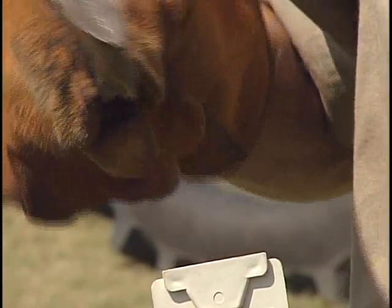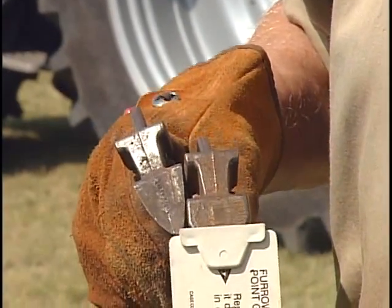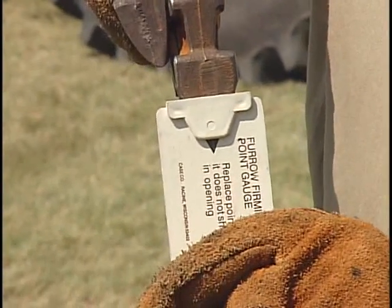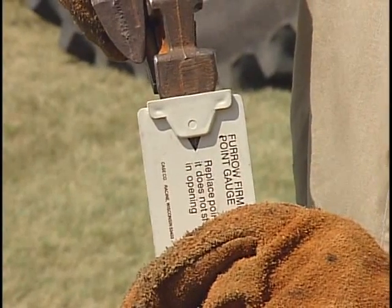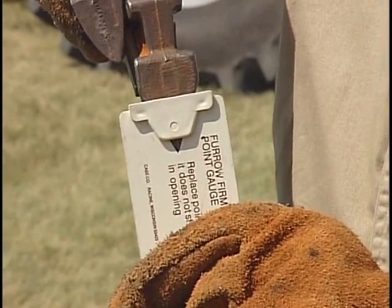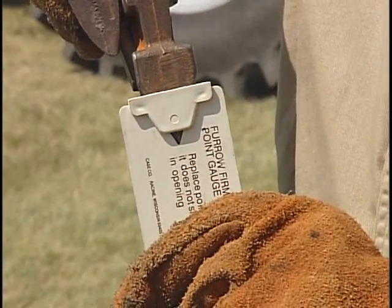And it's an indicator that we need to replace that. If you take a newer point here and set that in that aperture again, all of a sudden the steel pokes down right in through there and we get a nice sharp V-shape down there in the bottom of that furrow. But again, one of the wear points on planters — and different manufacturers will offer different ways of perhaps gauging this.